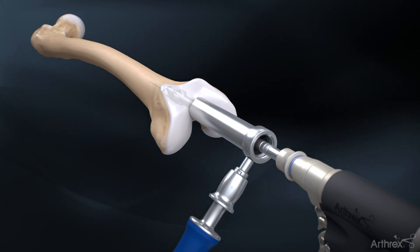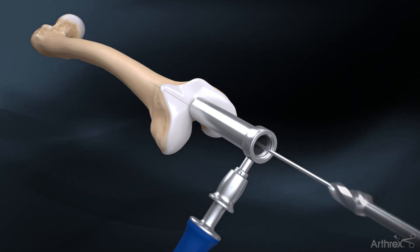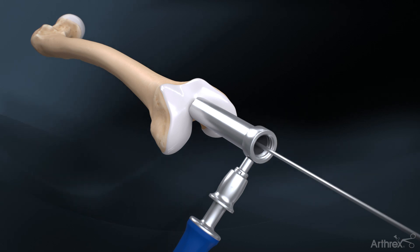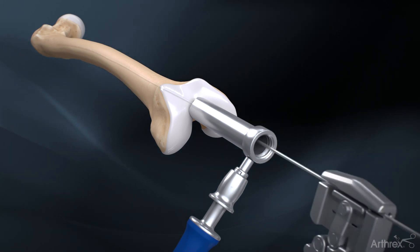The grooves represent how many millimeters the nail will be countersunk. The first line represents 5 mm. The 3.2 mm guide pin is then removed and the 3.0 mm ball nose guide wire is introduced down the shaft of the femur using the guide wire gripper.